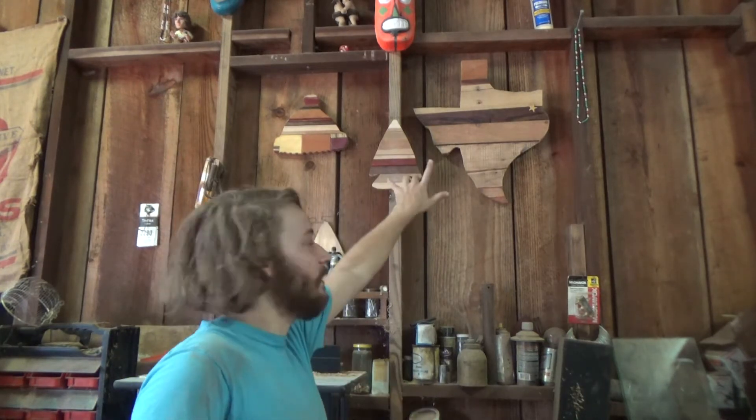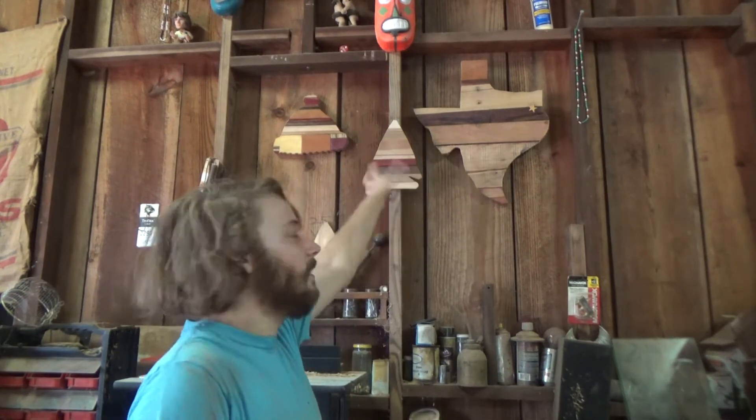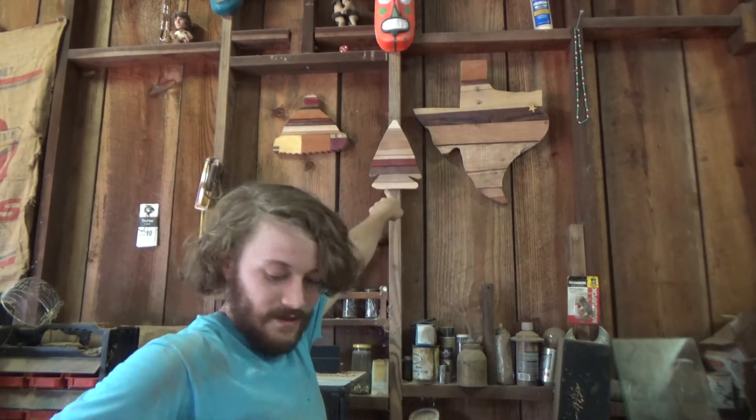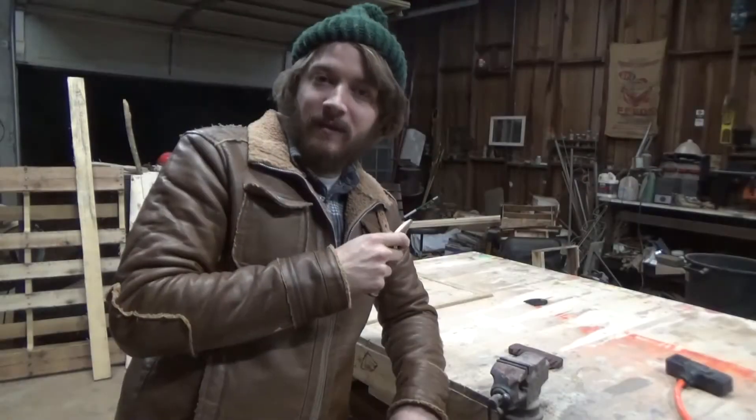Hey, I'm Caleb with Means Woodshop, and today I'm gonna show you a good way to get some scraps out of your shop in the form of a project by making these neat scrap wood art pieces. The one specifically we're making is this — it's an arrow head. Let's check it out. Welcome to Means Woodshop.